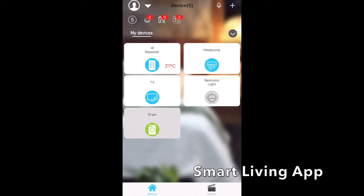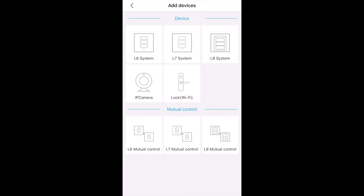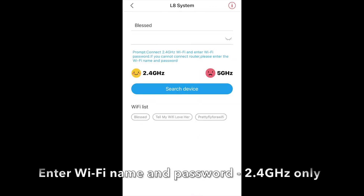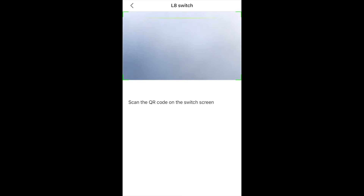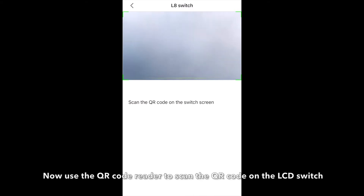In the Smart Living app, to connect a switch click the plus button in the top corner. This takes you to the menu for connecting a smart switch. For the LCD switch, select L8. That takes you to the password and Wi-Fi name entry. Make sure you're on the 2.4 gigahertz network, your password and Wi-Fi name are correct, then click 'Search Devices.' That takes you to the QR code — select Wi-Fi configuration on the LCD switch and scan the QR code on the switch.